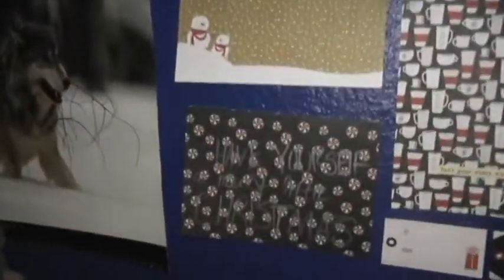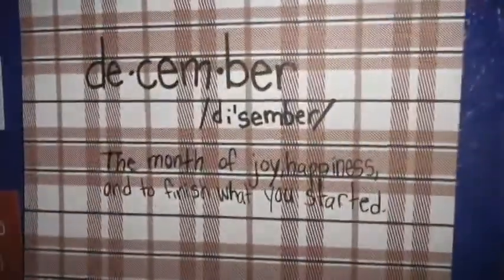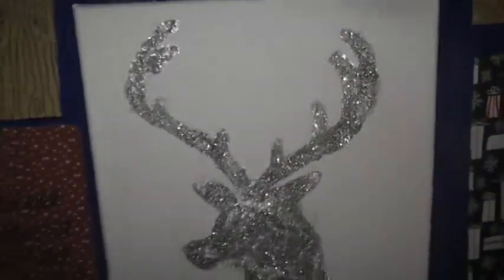Then on my wall we have the big collage — sorry for the glare. And then lots of quote things about winter and stuff. I'll show you guys my favorite — this one's my favorite because my handwriting actually looks kind of good in that. Just an overview. I made this one — just threw it out, put some glitter on there, it was pretty quick.